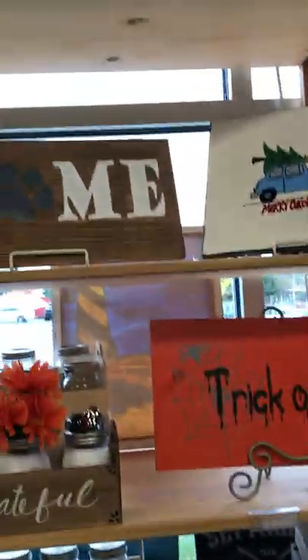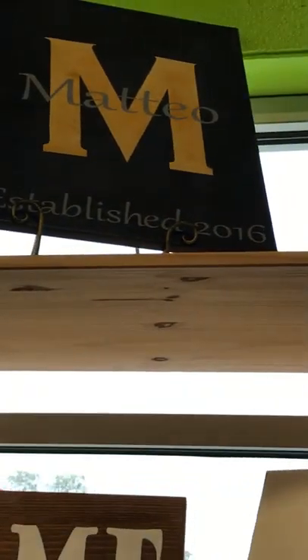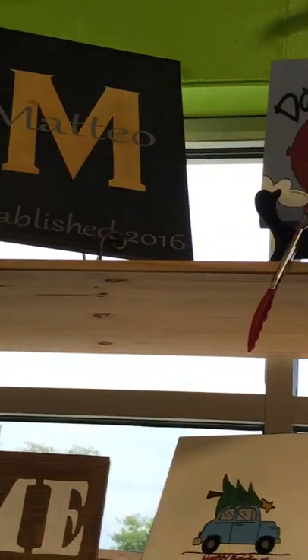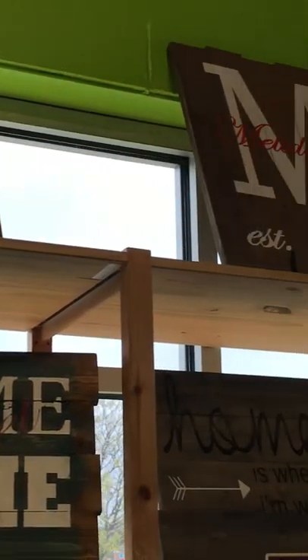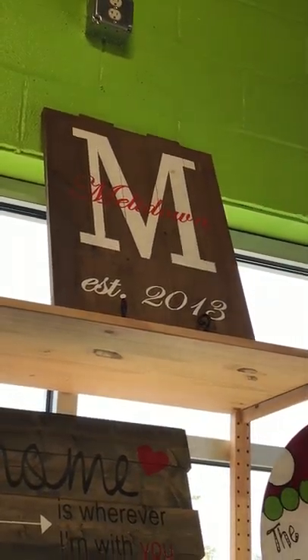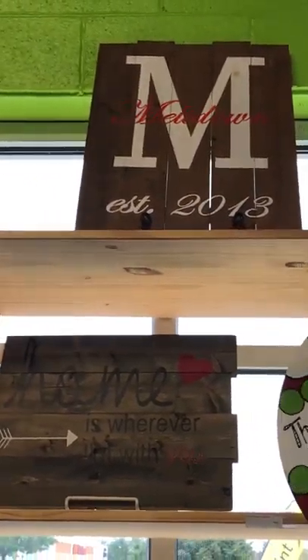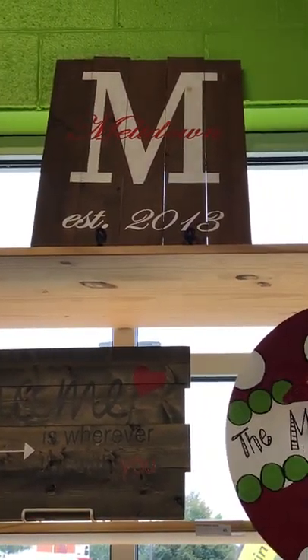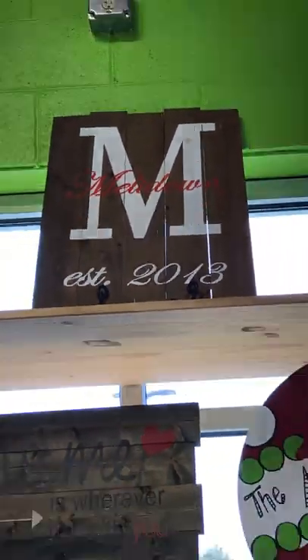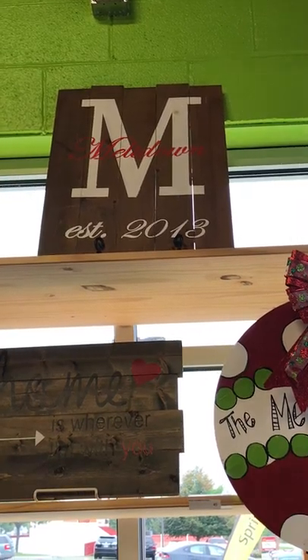We do have the option for you to order monograms. There's one that says the Mateo family, and then over here there's one that says Meltdown established 2013. Those you do need to order online because we need to know your name — I can't cut the stencil without your name. So if you go to the shopping cart on our website you will see an option on how to order a monogram board, and we can get those stencils prepped for you so you can come in and create them.